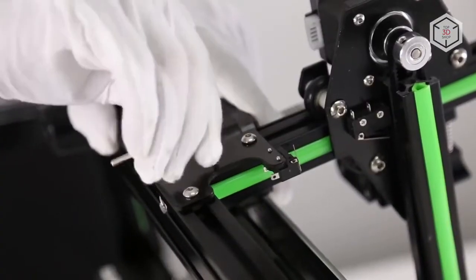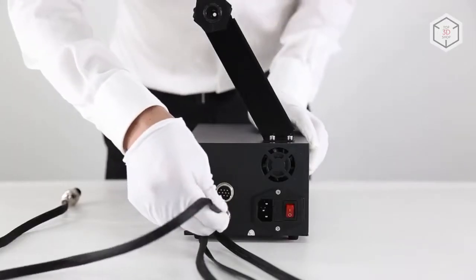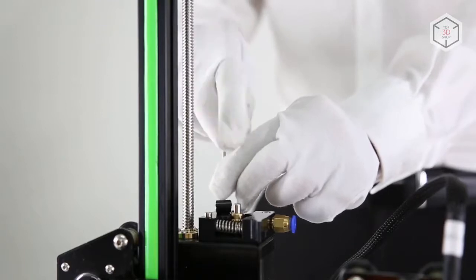The printer comes as an assembly kit, so you will have to put these three parts together by yourself. Assembly of an FDM printer does not require special knowledge and additional tools — you will find everything you need in the box.